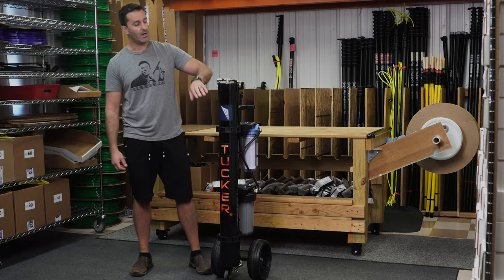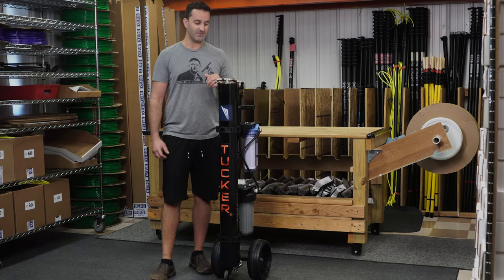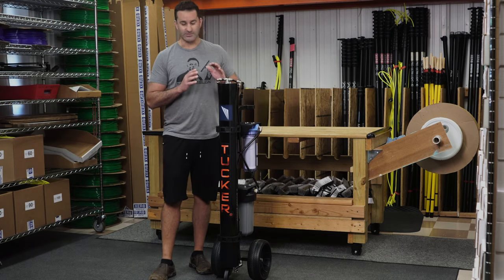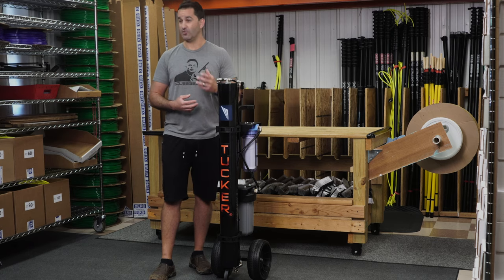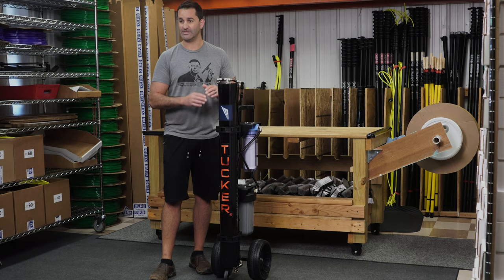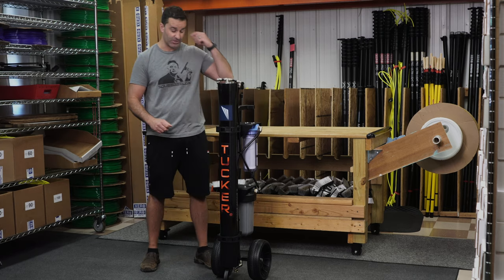First off, this is a new fiberglass housing — extra strong. There's not going to be any separation in the housing, any cracks or leaks. One solid piece construction, really solid. It can handle a good amount of pressure.